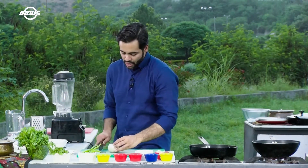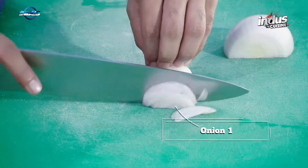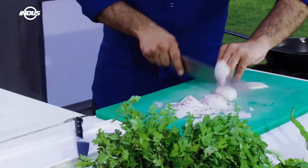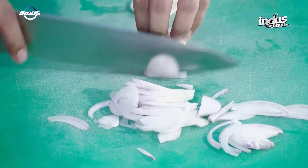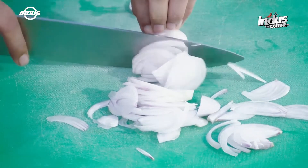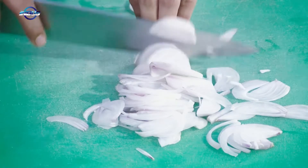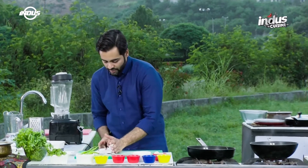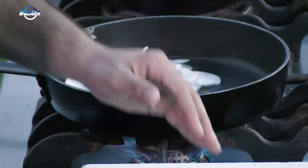Till the time the oil is coming to heat, we'll pick up the onion and cut it like this, taking the root out. Then finely slice the onion from the top — slowly and gradually it will take you a long way. Add the onion to the oil. You have to cook the onion till it gets brown.